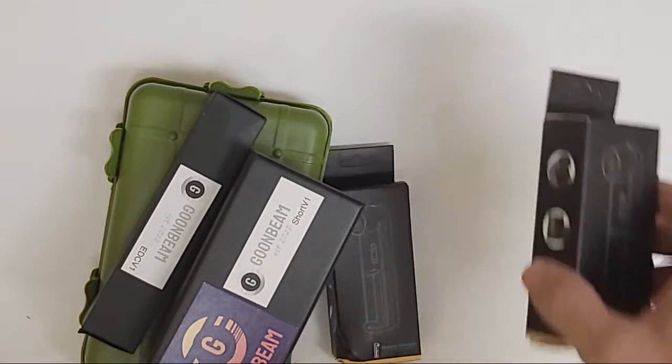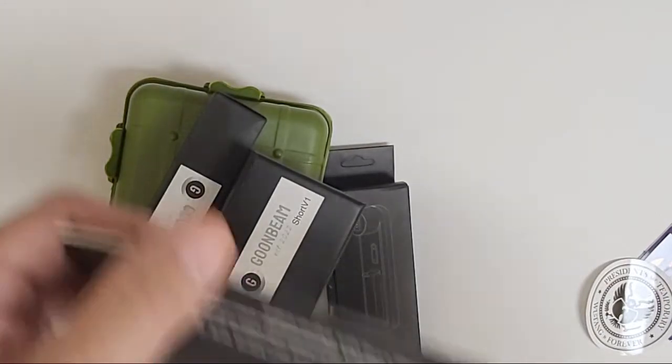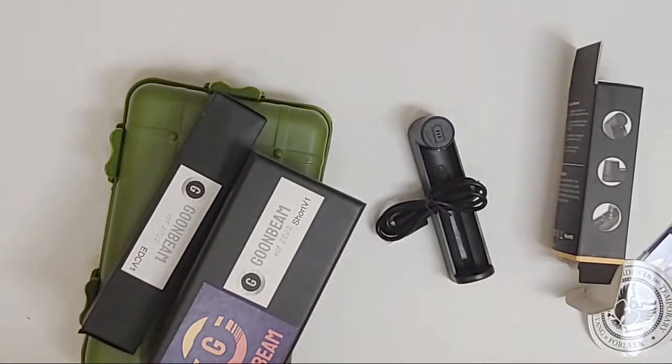Alright, so it looks like I got two of these - I don't know what they are. Are they chargers? Is that what they are? Okay, so it looks like chargers. Cool cool cool.